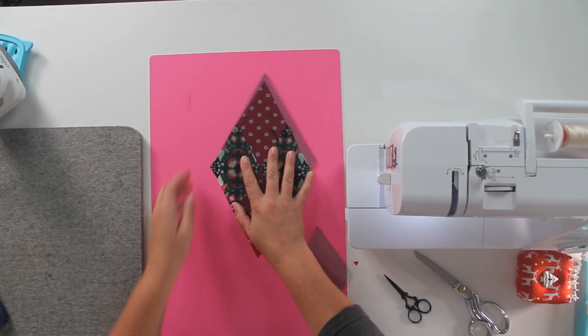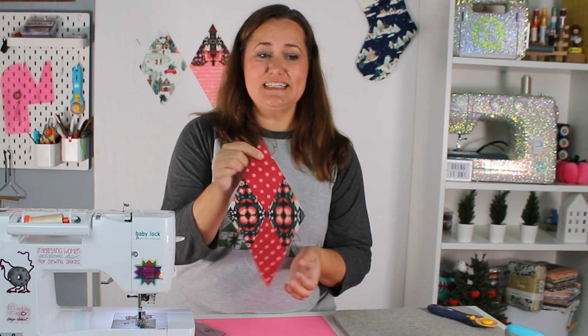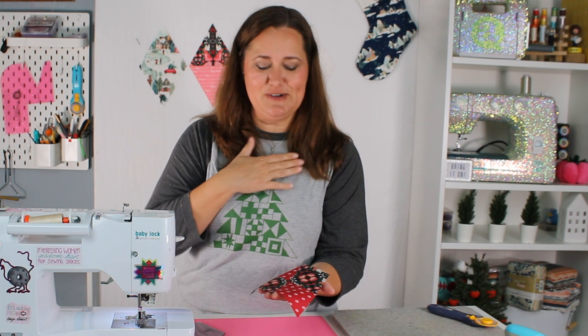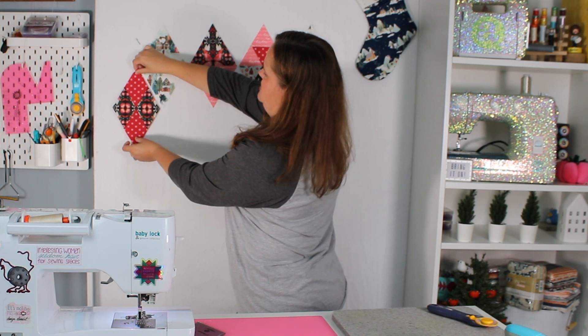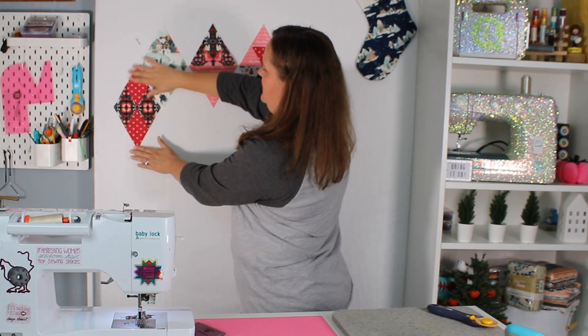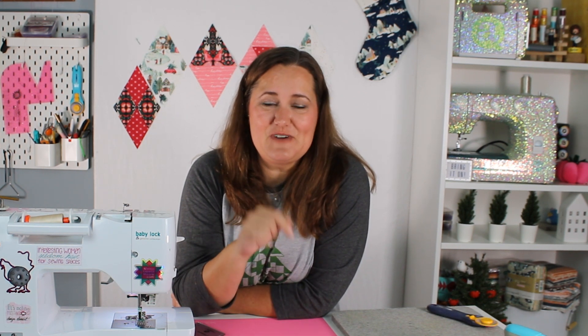All right, friends — that's our Day 5 block complete. It turned out so good. I'm so excited about this block; I love how it came out. We'll put it with all its friends up here. That puts us through Day 5. Make sure that you like this video, comment letting me know where you're at — I love seeing your comments and your progress. And subscribe to this channel if you haven't already. Friends, I will see you right here tomorrow for Day 6. Bye for now.